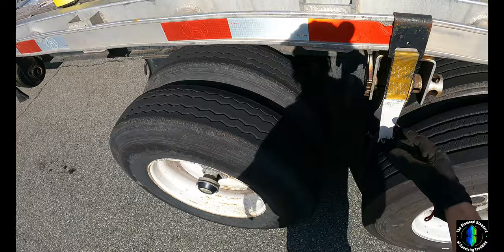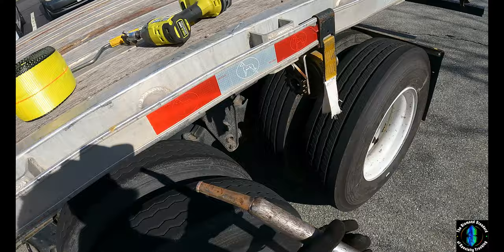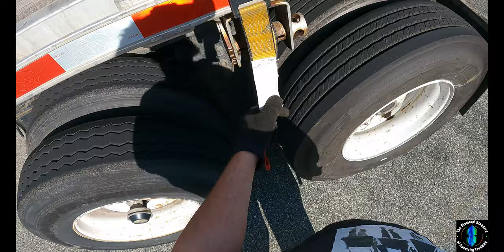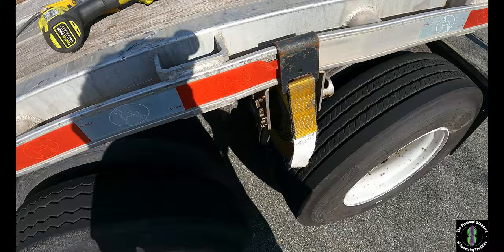Someone decided to use a two-inch strap on here, which is unacceptable — that needs to be a four-inch strap. A two-inch strap probably only has a working load limit of about 3,000 to 3,300 pounds, and the straps I have are rated 5,400.